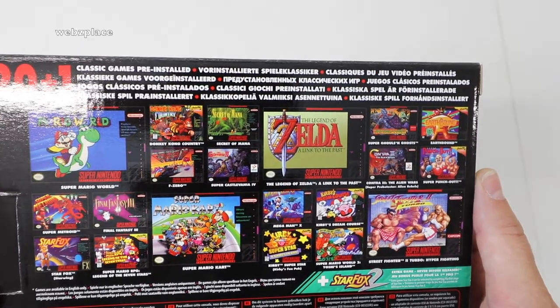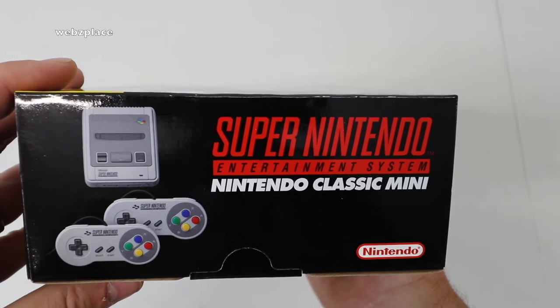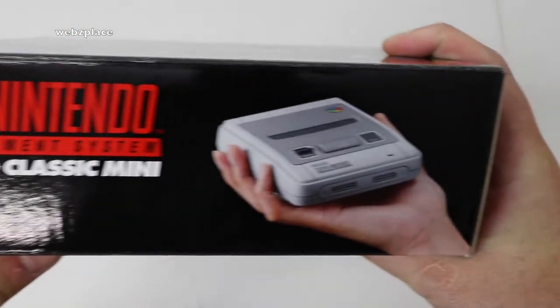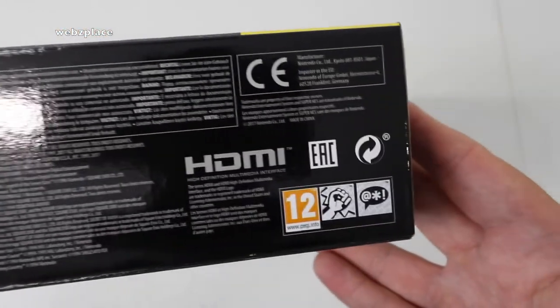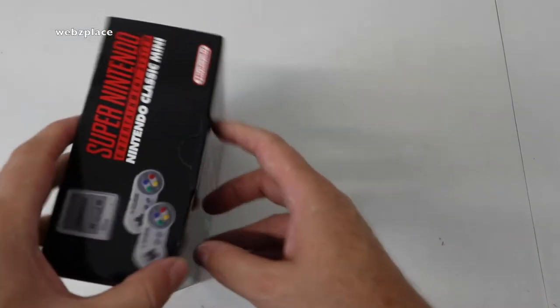Obviously these are retro gaming systems featuring the original games from the Super NES. If you're my age — 40s — this does bring back a lot of memories from childhood and teenage years. There's a side shot showing it fits in the palm of your hand, it is that small. There's also some warning information, and I do believe it comes with an HDMI lead.